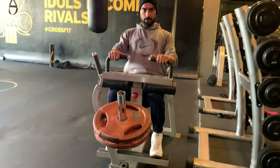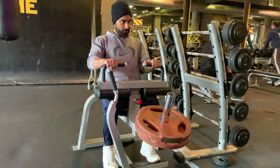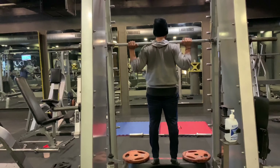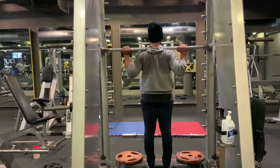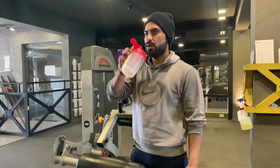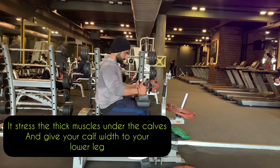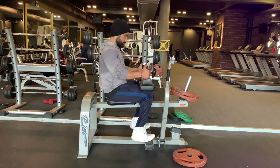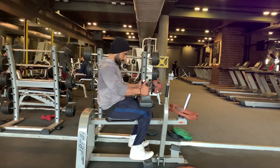For the seated calf raise, sit on the seated calf machine with the pads over your thighs and a 90-degree angle or slightly less at your knees. Lower the weight slowly until you are at full extension and pause, then slowly raise the weight using the balls of your feet all the way up to contraction and squeeze for a count. The seated version mainly works the soleus muscle and is best performed with at least a 90-degree angle at the knee. Training this way gives your calves thickness from the side and inner width. The soleus makes up a big portion of the calf area and, if developed properly, adds to the overall size and shape.